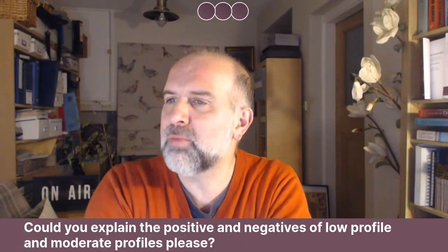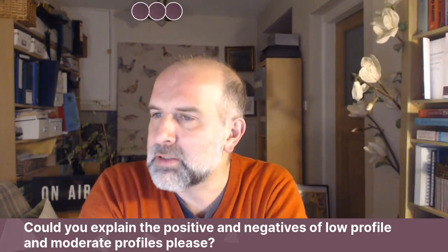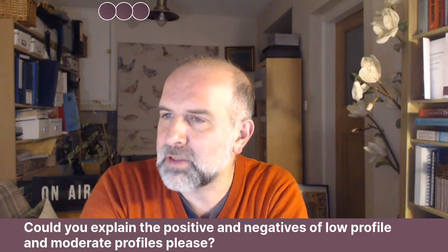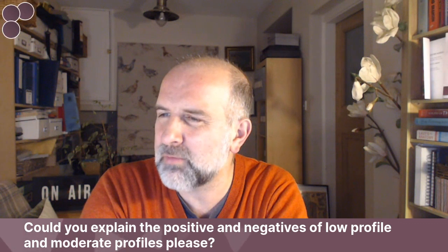Could you explain the positives and negatives of low profile and moderate profile? I understand the breast implant is chosen based on the diameter measurement first and then profile type second. Are there any differences other than projection? For example, is the creasing of the implant more evident in a low profile versus a moderate profile?